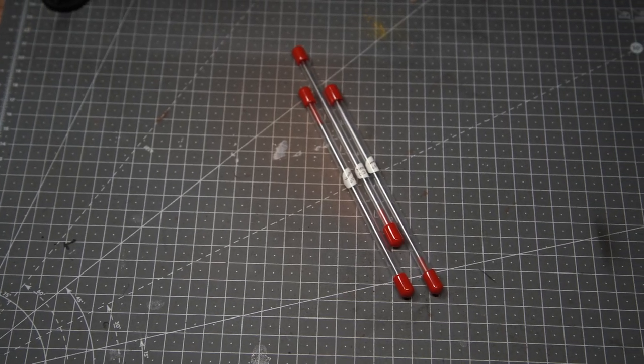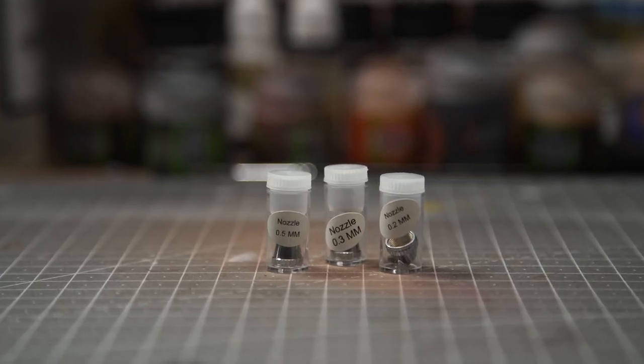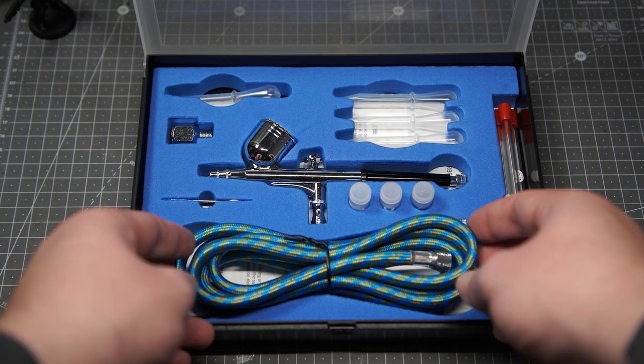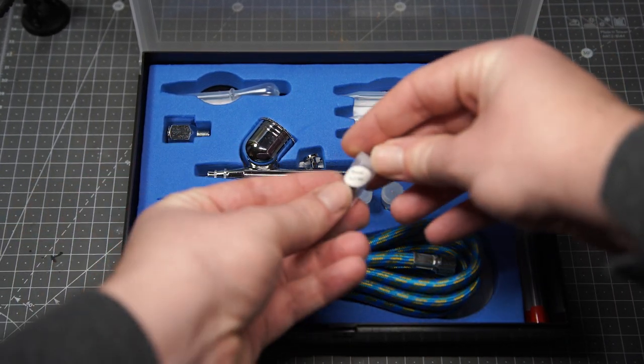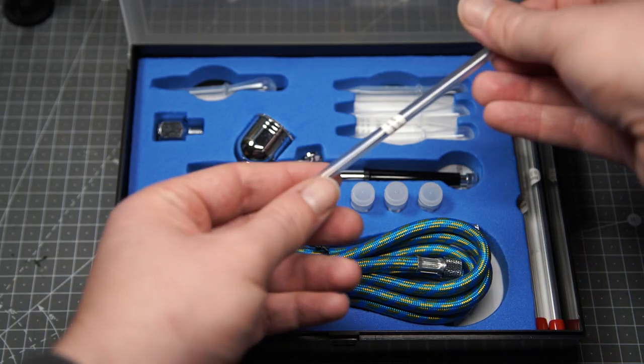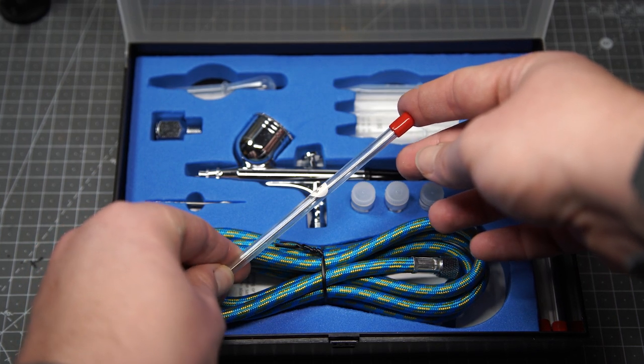This £20 airbrush comes with four different needle sizes to give you more choice and control over what you paint. There's also a tube to connect the airbrush to your compressor as well as an adapter just in case you need it. I didn't need the tubing as I already had one from my previous airbrush, but it's a nice touch. There are also some droppers in case you want to use those to add your paint to the paint tank or water it down.